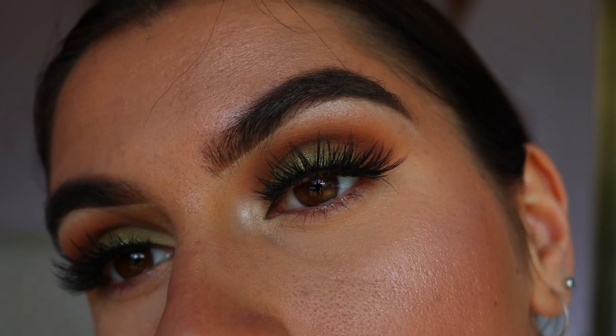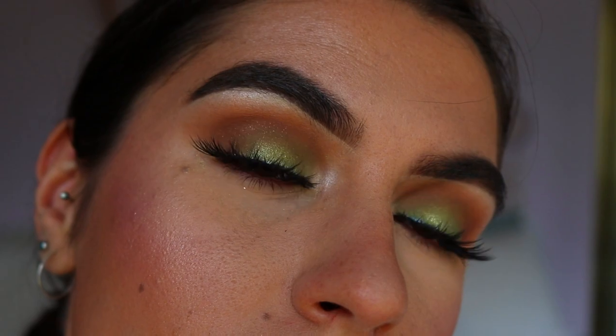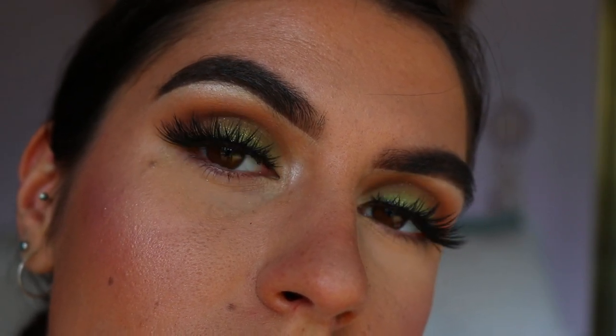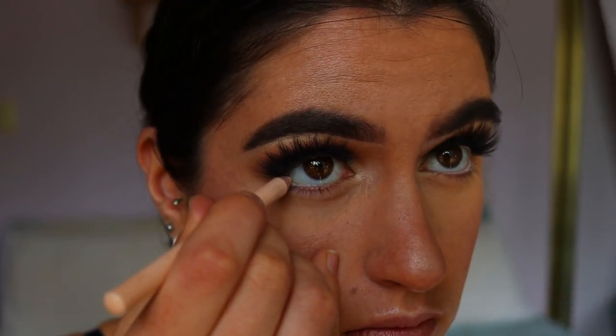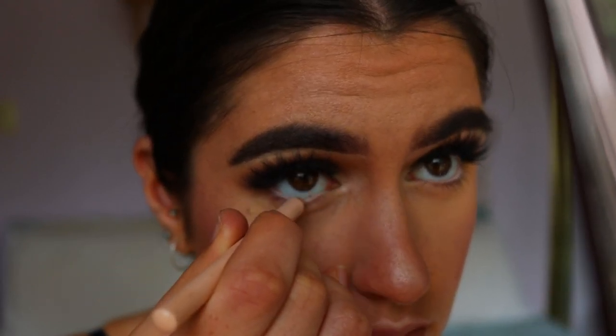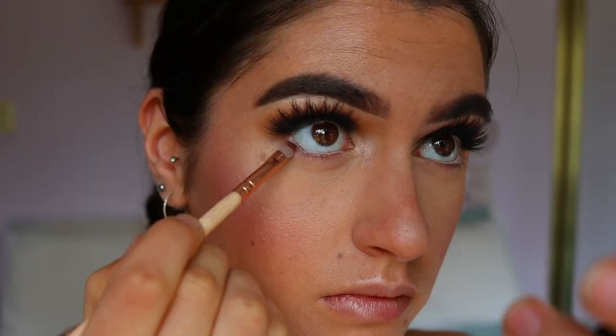Then I applied lashes — going in with the Iconic Lashes from House of Lashes. I then placed a nude eye kohl on my waterline to really open up the eyes. You can go in with a brown if you'd like to make it a little more smoky and night-time appropriate; I wanted to make this wearable for either night time or daytime.